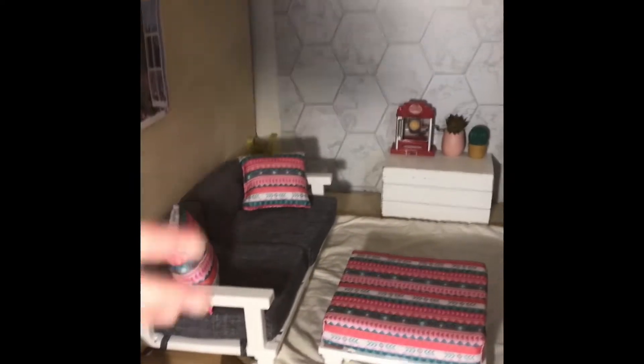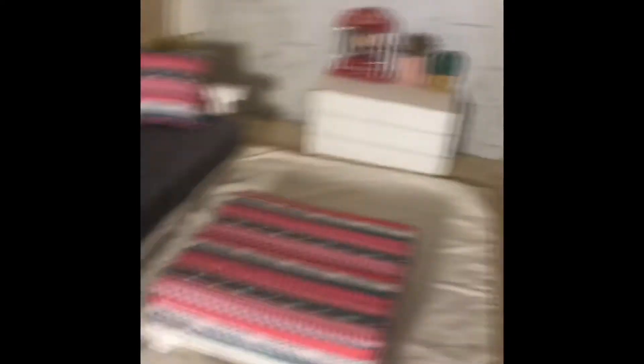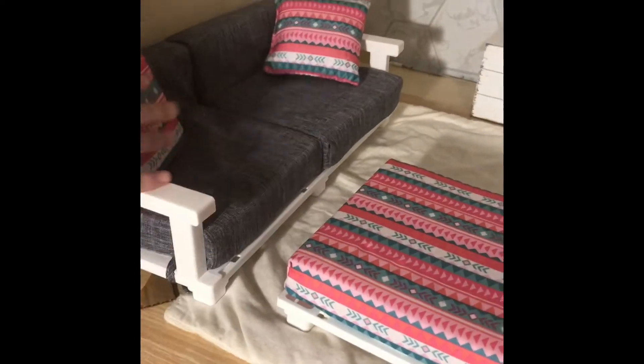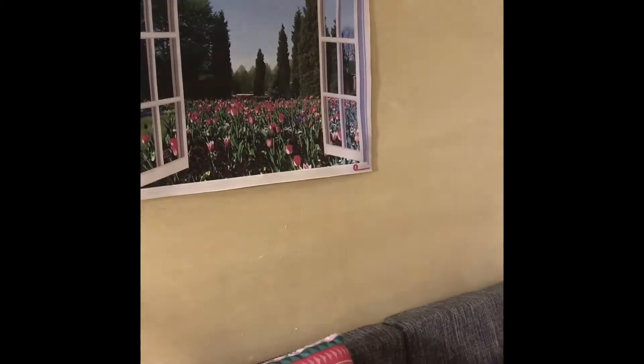Next to the kitchen is the living room — this is a really cute room. The couch, the armchair, and the table are mostly from My Life. This big gray couch is great, and here I have these two really cute pillows and an ottoman. Up here I printed out a picture of a window because the greens, pinks, and whites match and it makes it look like they have more light.